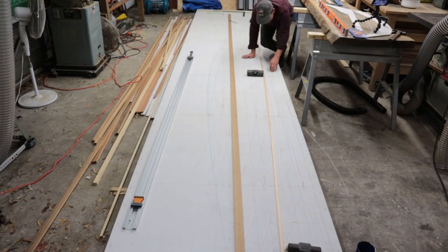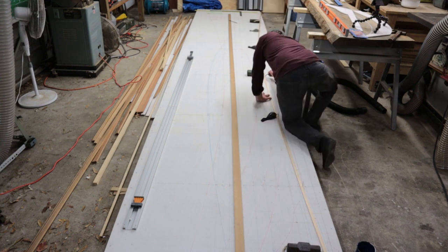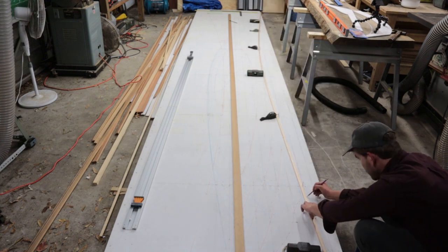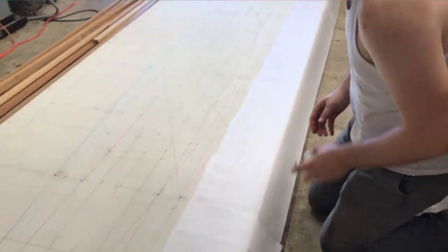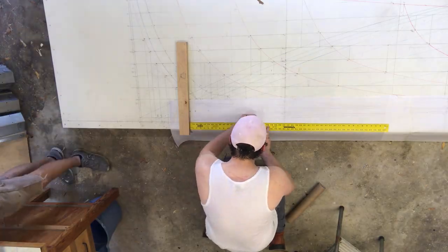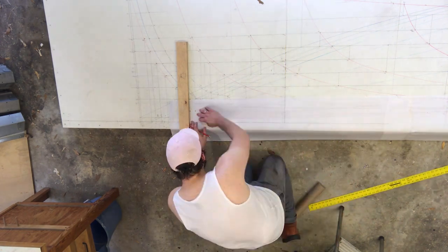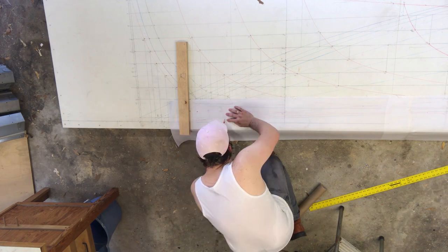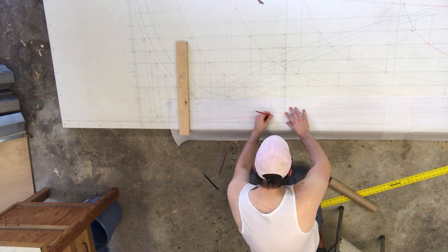We needed to return to the lofting board to make a template to help us cut the keel out of the slab. We lofted all the necessary details and then set out to make a basic template. Madison traced the keel lofting onto a long strip of drafting film, making sure to pick up important alignment details along the way, like the center line and the station grid lines.